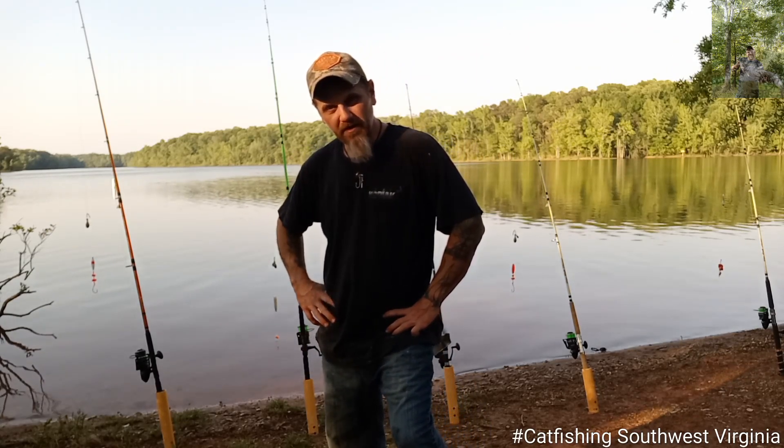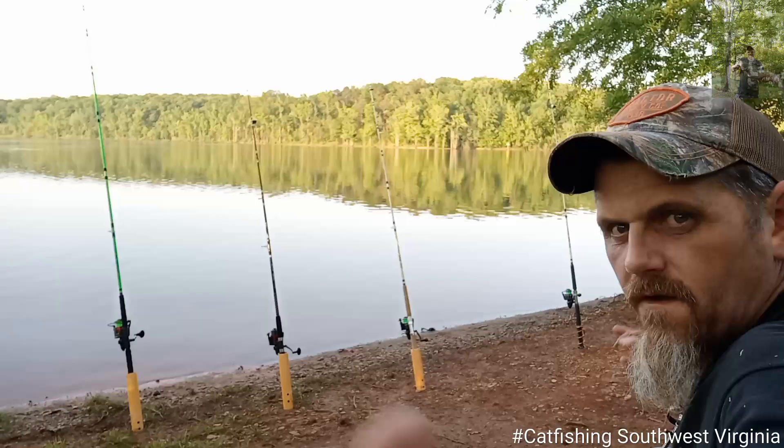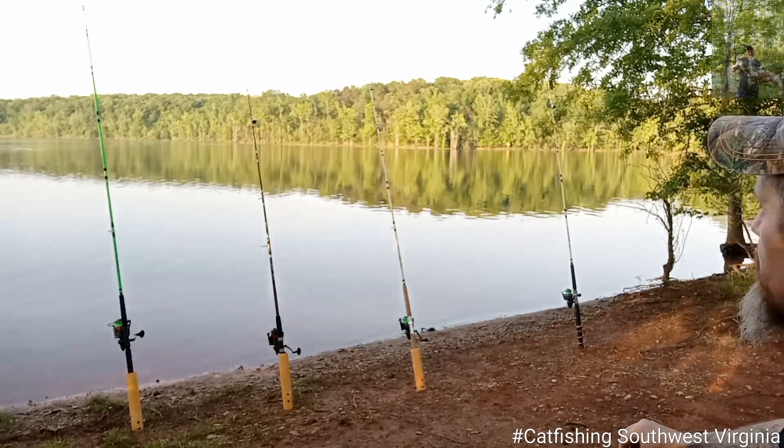We're gonna get these baited up, we're gonna get them casted out, and we'll be back. All right y'all, we're set up.